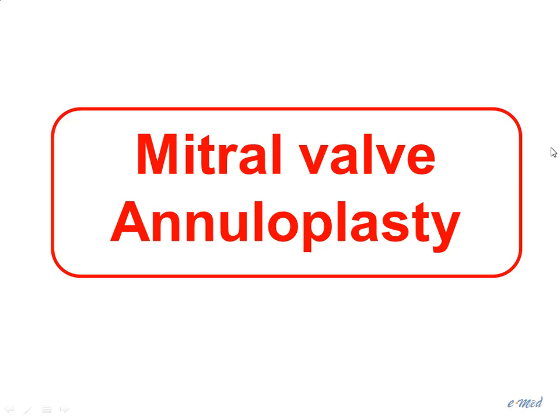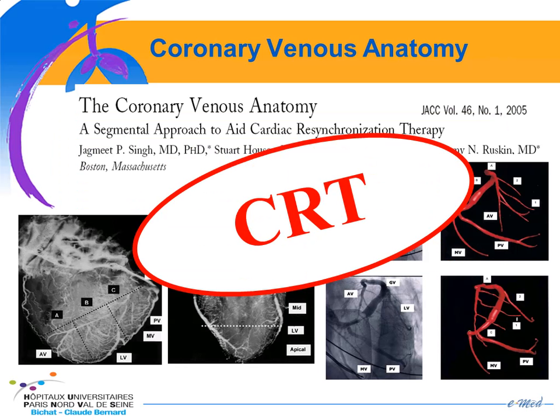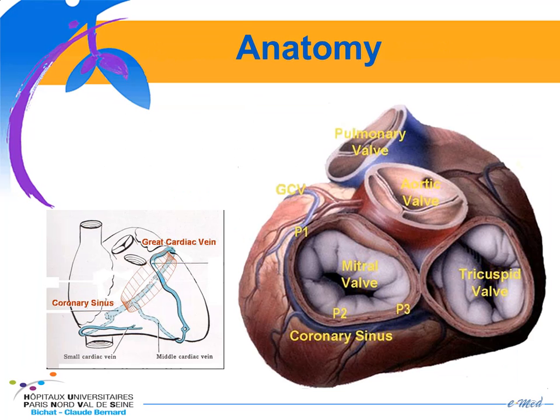We start first with percutaneous mitral valve annuloplasty, which is indirect annuloplasty, and has been mainly developed for functional mitral regurgitation. The anatomy of the coronary sinus has attracted a lot of interest in recent years with the development of cardiac resynchronization therapy, but it's also very useful in percutaneous mitral annuloplasty since it exploits the close relationship between the mitral valve annulus and the coronary sinus.